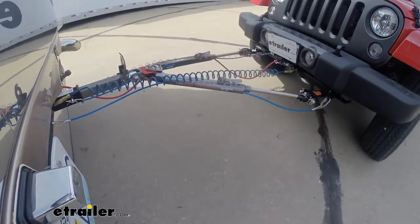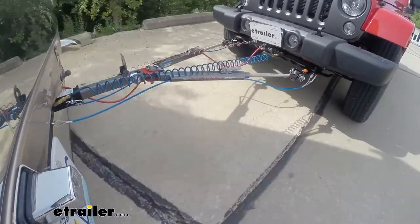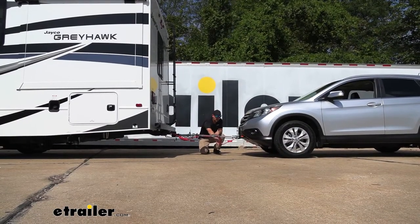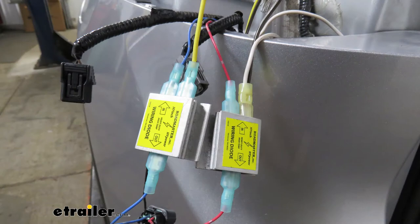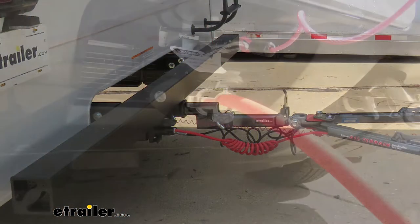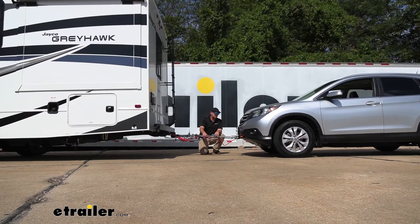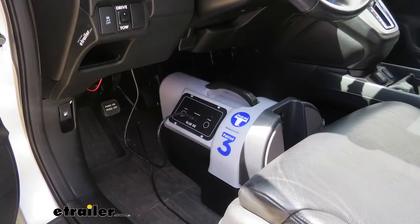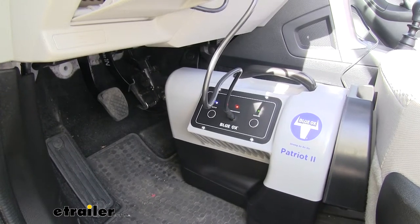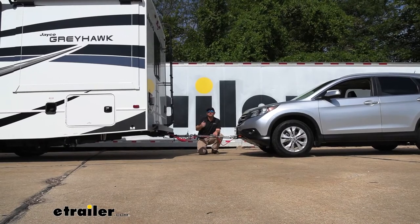The third main component is going to be safety cables, and these are there in the event of an unlikely disconnect — they're going to keep everything paired together. The fourth main component is tow bar wiring, which transfers the lighting functions from the back of your coach to the back of your SUV, keeping you safe and legal. And last but not least, the fifth main component is a supplemental braking system, which applies the brakes in your CR-V whenever you hit the brakes in your motorhome, helping bring you to a more predictable and complete stop.